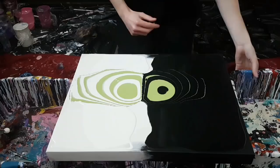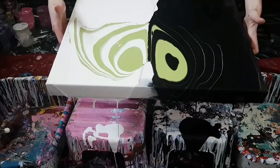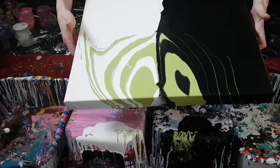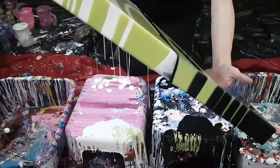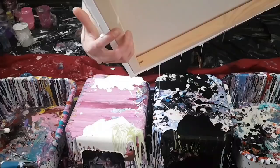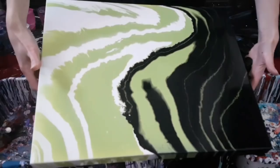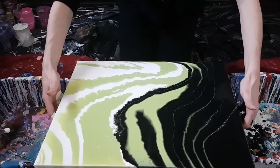Since there's more black here, I'm going to pour that side first — up, down, and in the corners. I'm going to fix my sides, give this some time, and I will be back.